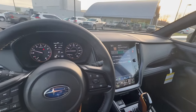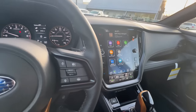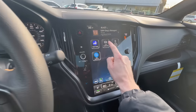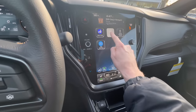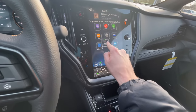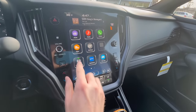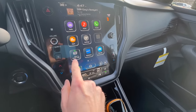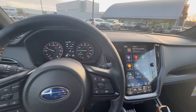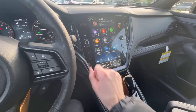Even though you don't necessarily need to turn off the pre-collision system, there is one other feature you want to know about: Auto Vehicle Hold. It's on the second screen, though you can move it to your home screen just like apps on an iPhone. What it does is hold your brake for you while the car is in gear — it's primarily used in stop-and-go traffic so you can take your foot off the brake without putting the car in park.